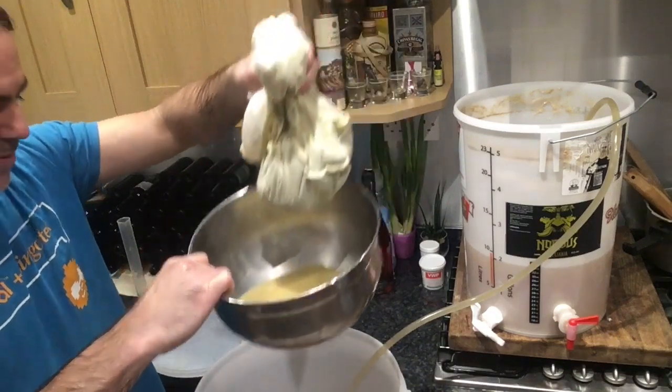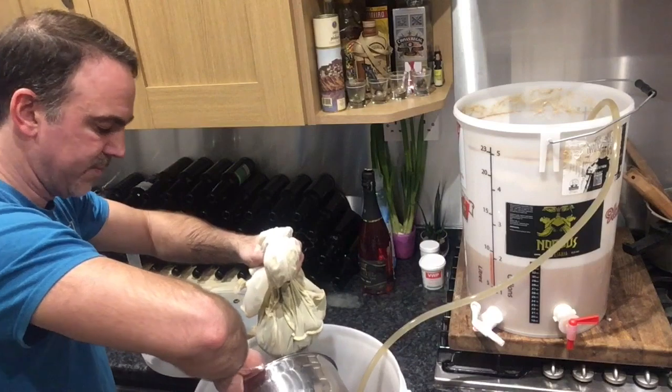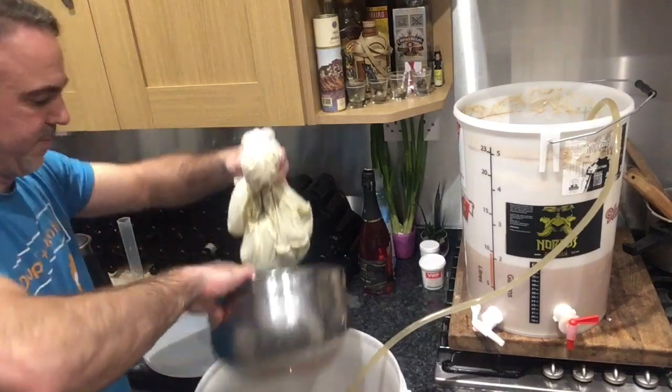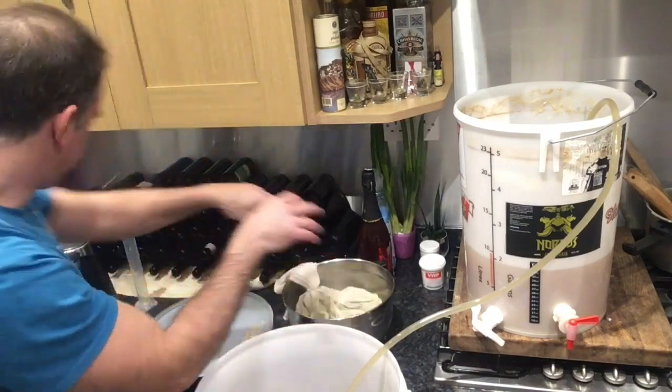And I can keep doing it. I'm going to do one more time — we'll make the most of it.